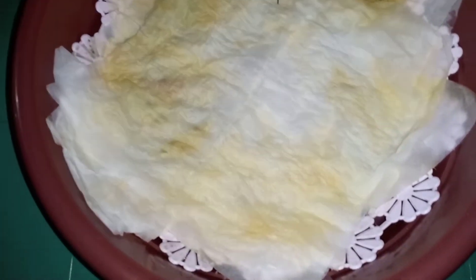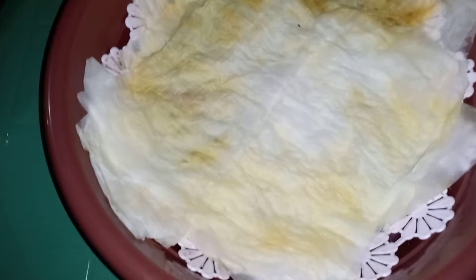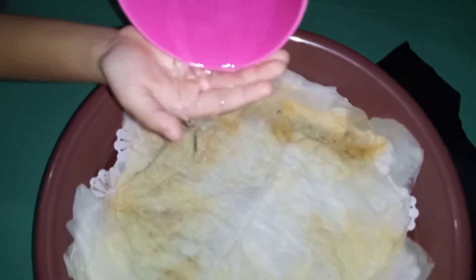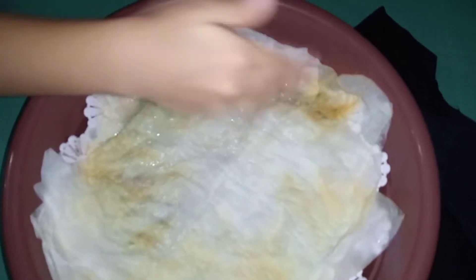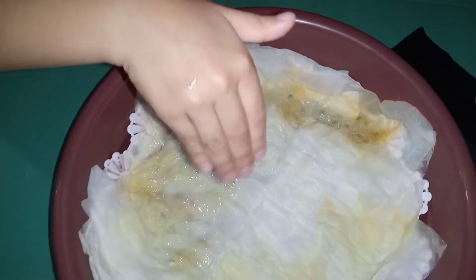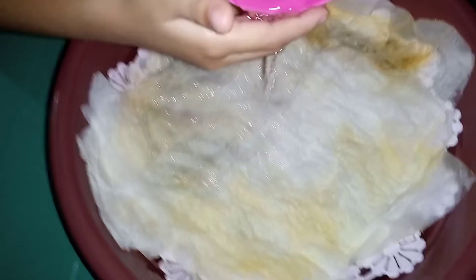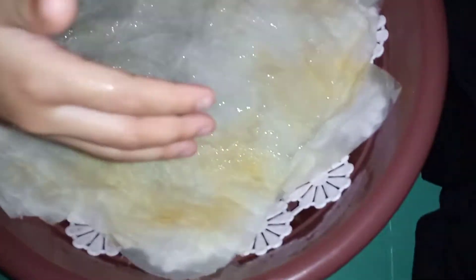Okay, water it. Let's see our mung bean. Try to water. Something is getting into it. Slowly, water the mung bean. Okay, that's enough. Now it's time to put it under.